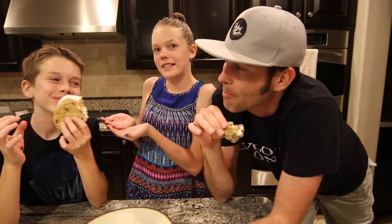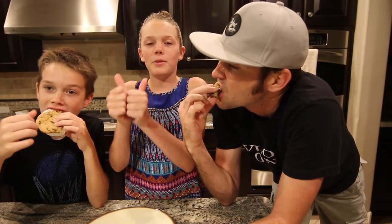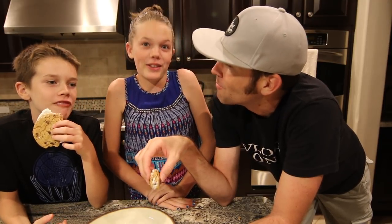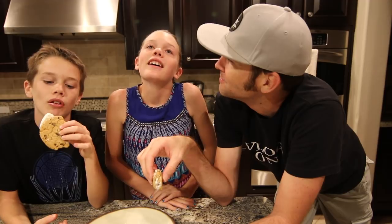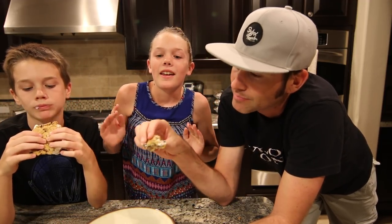Let us know in the comments down below which one you think would be better — the homemade or the store-bought. So that's going to end this video here. If you guys enjoyed, give it a thumbs up. If you haven't subscribed yet, press the subscribe button — it's red, it's somewhere around here. I'd like to thank you guys for watching until the end of this video. If you haven't yet, go follow me on Twitter, Instagram, and Musically at The Sierra Comer. I'll see you guys in my next video. Bye!